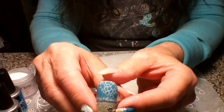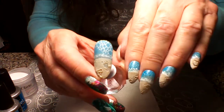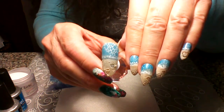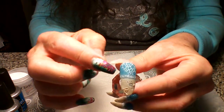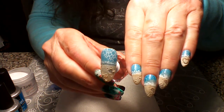Hi guys, today I'm going to show you how to do my beach mani. On this one I did the seafoam in white — you can do it either way — and on my mani I did it in a seafoam color, so however you like it is how you could do it.